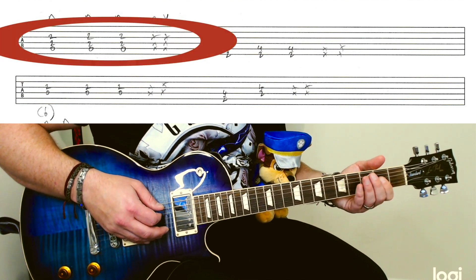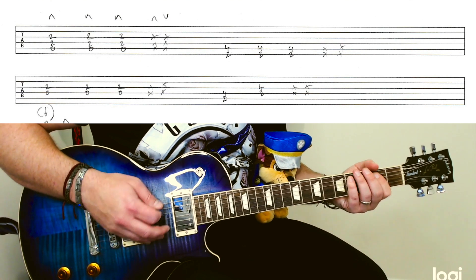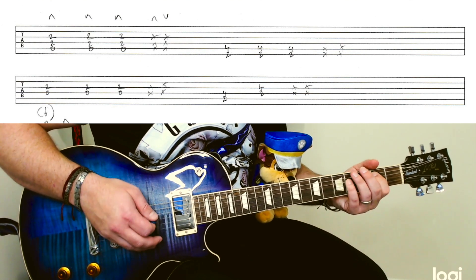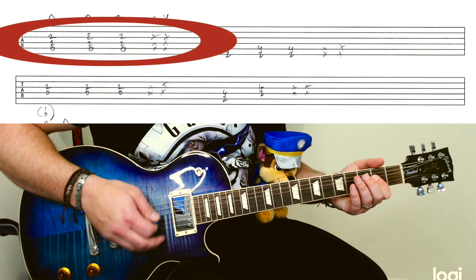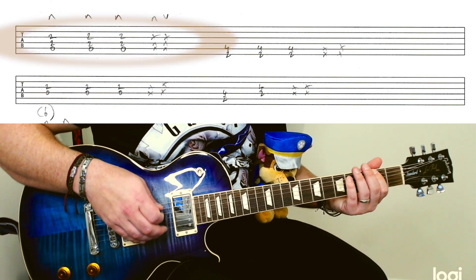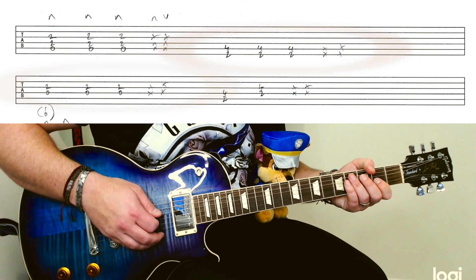We'll go through it slowly. So A major. Like this — F power chord, F sharp, then to a D.